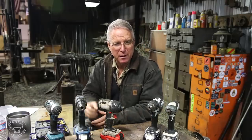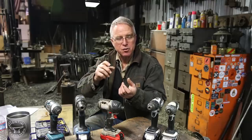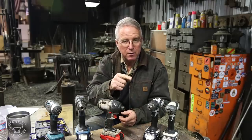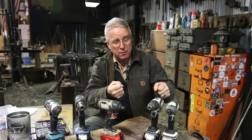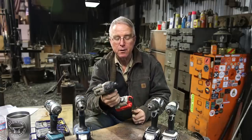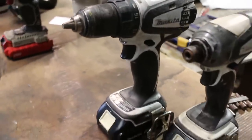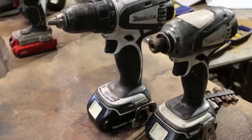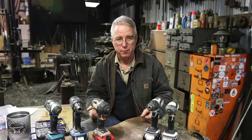It wasn't long after that that somebody realized: in the same way that an impact wrench will put a lug nut on a wheel much more effectively than a big drill, an impact driver is going to put a screw in better than just a drill motor. So these two tools look very similar, and in a lot of ways they are. But I'm going to go through the features of each — the drill and the impact driver — and try to point out where they overlap and where they diverge, because in some cases they really diverge.